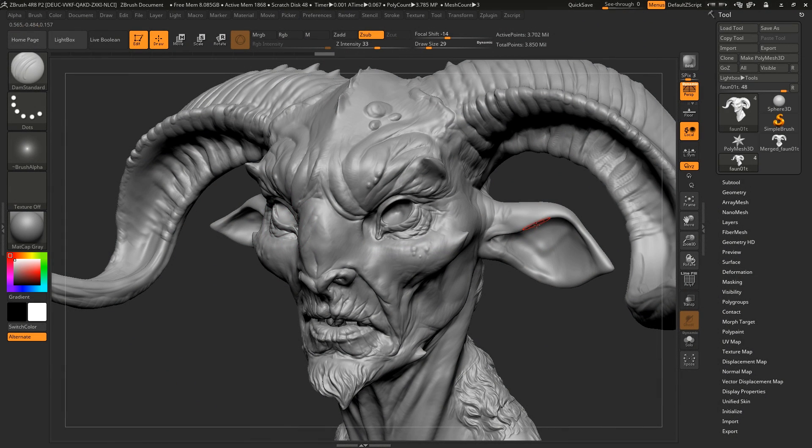Hi guys, Henning and Morten from FlipNormals here. This is just going to be a quick little tip in ZBrush on how to enhance parts of your model, or the entire model if you want to. This is actually a shout out to one of our supervisors, Patrick Harburn, who showed this to us. It's a really quick, simple little ZBrush tip.